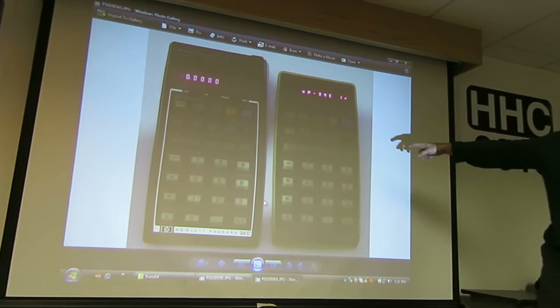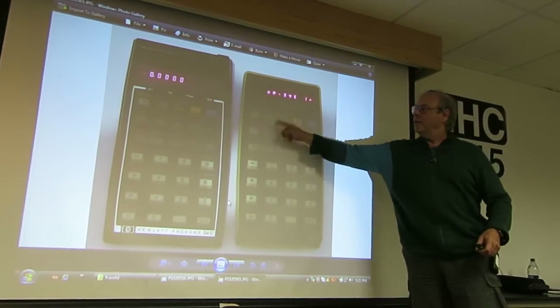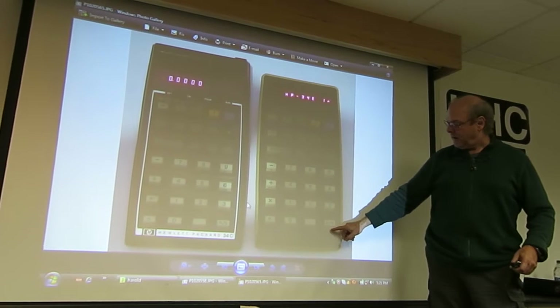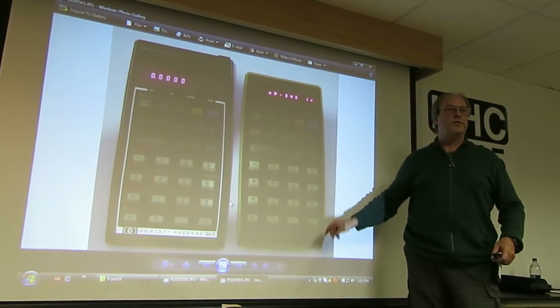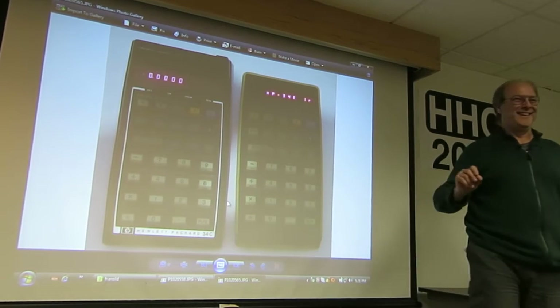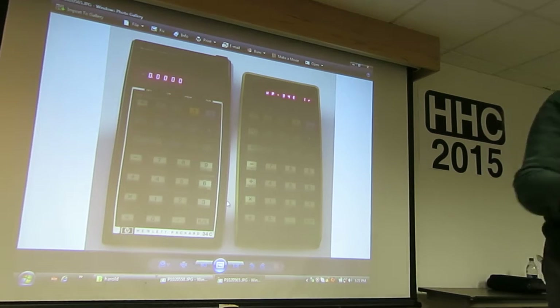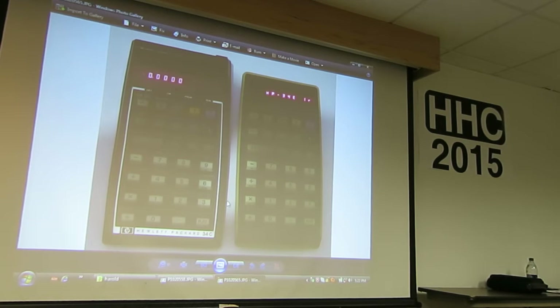Then there's a 34 enhanced infrared with the keys from the 34, except down here you had to handwrite 'pause' with a magic marker. Anyway, we'll get rid of that. So that's all I wanted to show you on that.